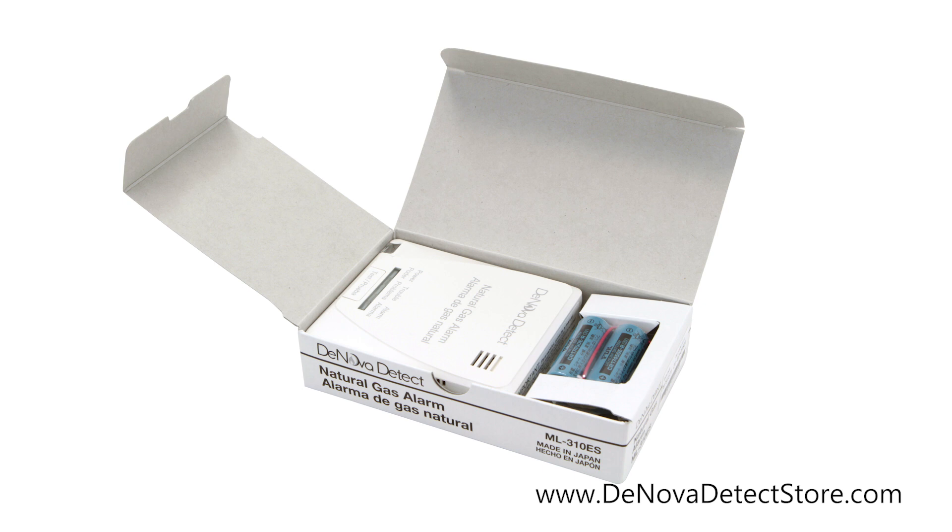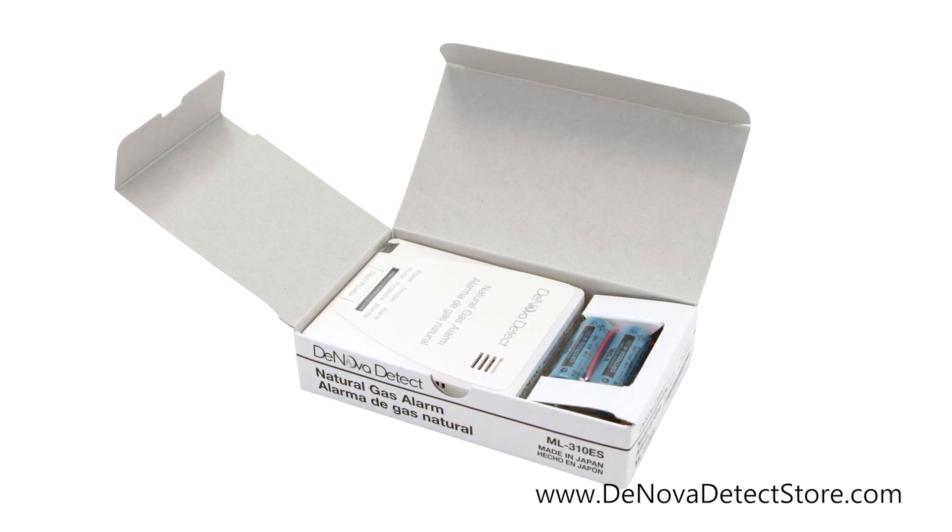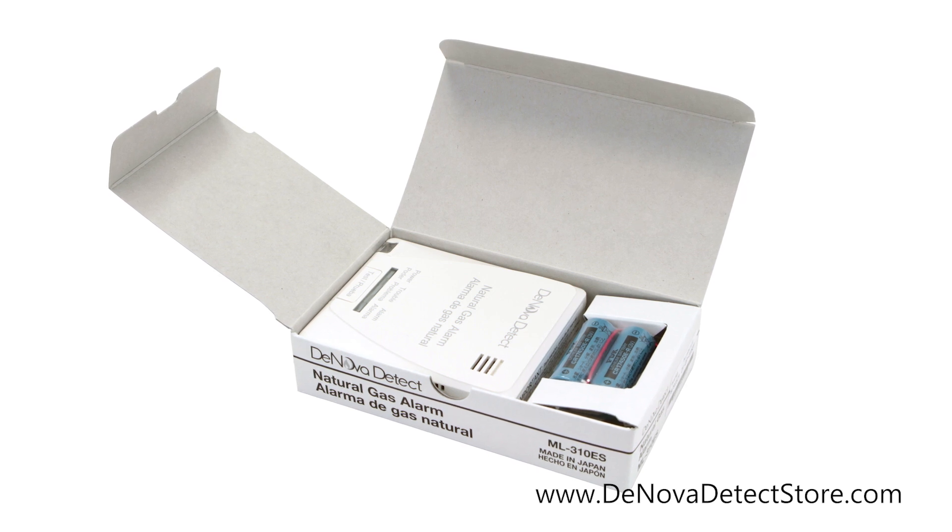Inside the box you'll find your DeNova Detect ML310ES Natural Gas Detector, the included battery pack, and a screw for mounting.